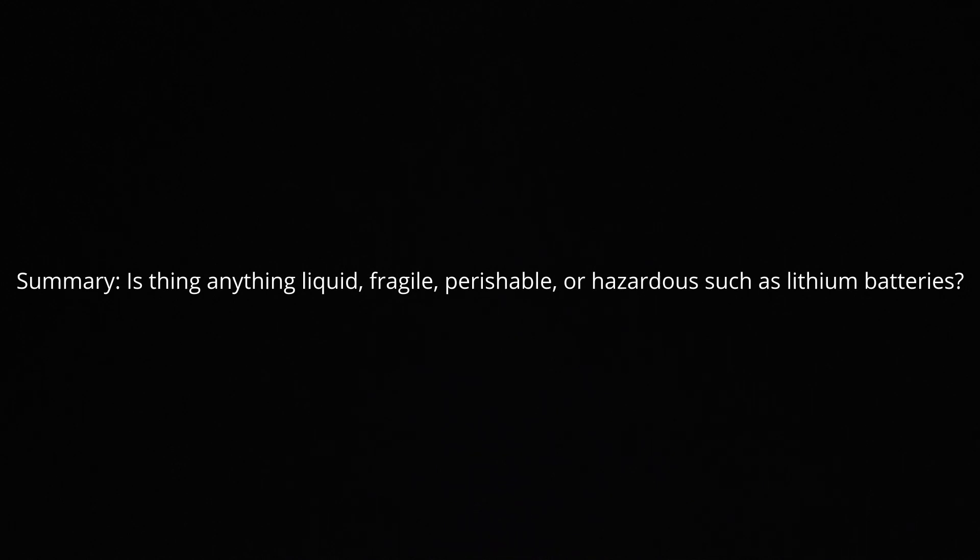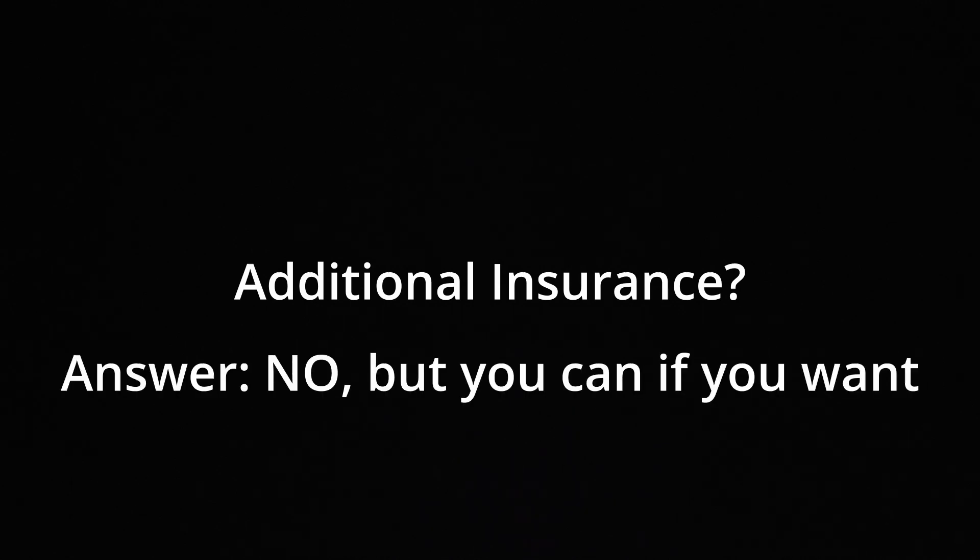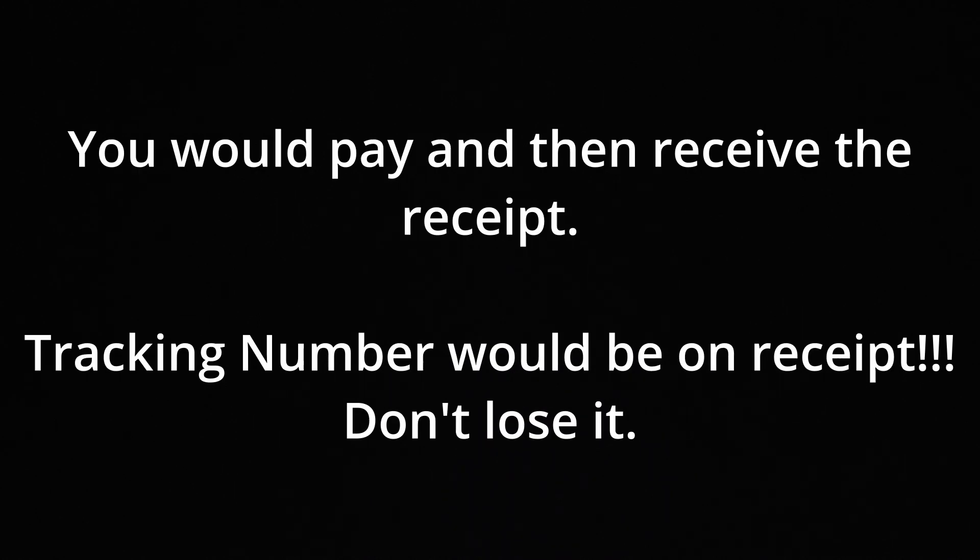You can just be really vague — say something like glass or plastic depending on whether it's a glass or plastic tube. Then you give them the box and they'll ask if you want any additional insurance. You say no — it already comes with $50 insurance if you're using priority. They'll give you a receipt and that's it. Thanks for watching; if you have any questions leave them down below.